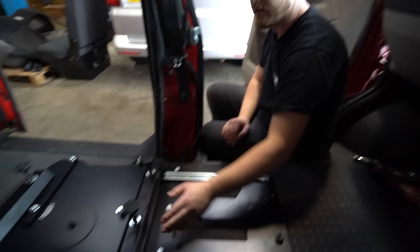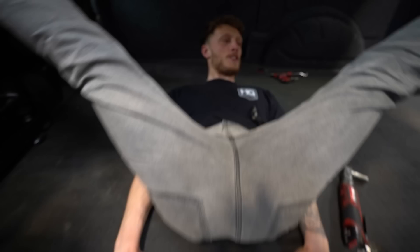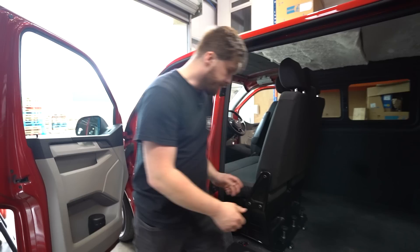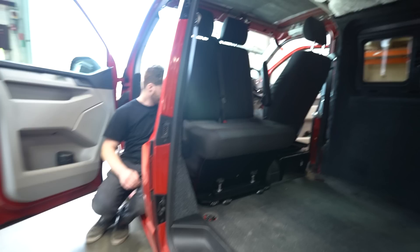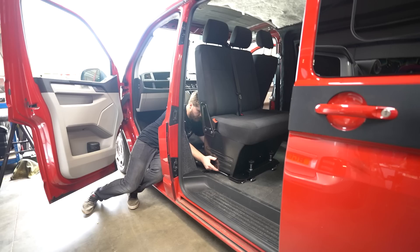With the seat now installed on the seat plate, use the 17mm nuts supplied with the kit to get those installed and you're done. With the seat adjusters undone, slide the seat all the way back - it's a little harder on a rubber floor - do your 180 degrees, then slide it back into the different locking positions to secure it.